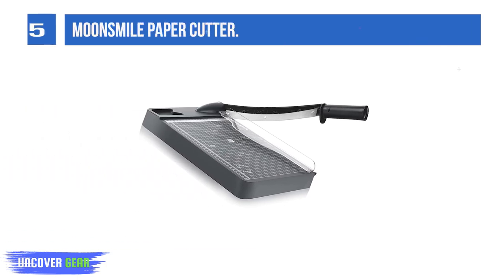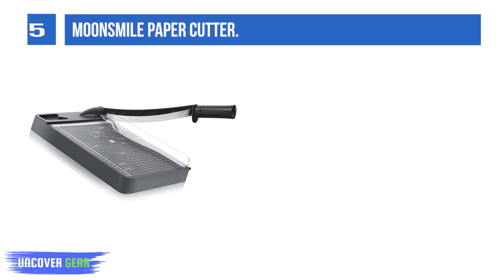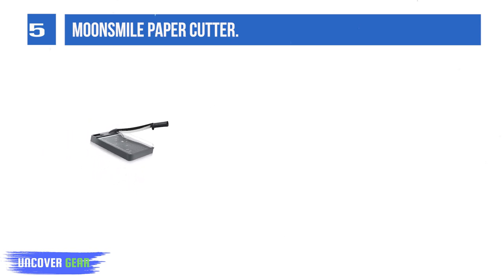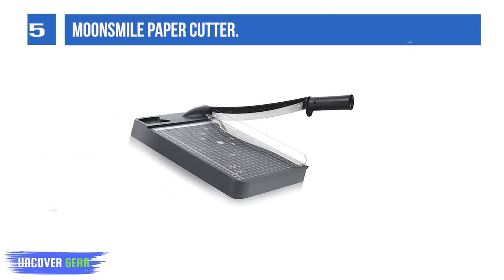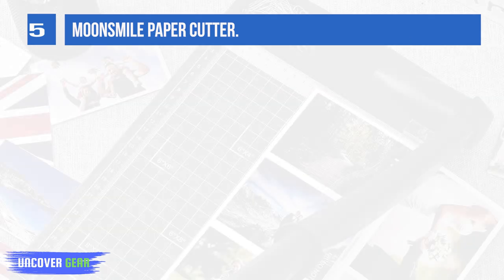List Number 5: Moonsmile Paper Cutter. The vertical scale on the left and the dual-scale ruler on the top, with precise marks in inches and centimeters, are both accurately aligned with the grid. Six anti-slip rubber pads are added to the bottom of the paper cutter to stabilize each cut on flat platforms. Both the blade arm and the safety guard are designed with an automatic rebound function, making it safe and easy to put in or take out the paper.